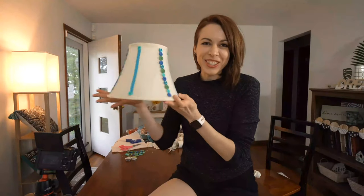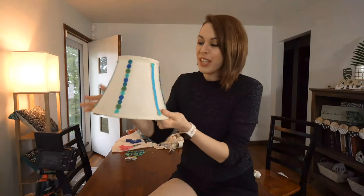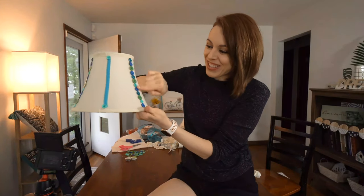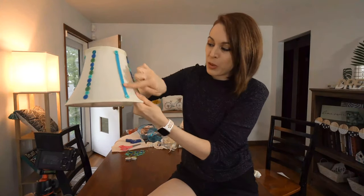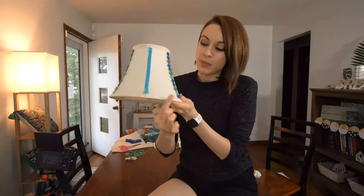I have almost finished my lampshade and I'm really excited. I used hot glue, put some buttons down, then added some ribbon. Now I'm going to put some lace on the bottom and maybe on the top. All this hard work has made me want an ice cream sandwich, so while the hot glue gun heats up I'm going to have my ice cream sandwich because I deserve it.